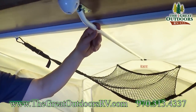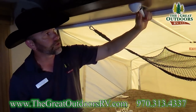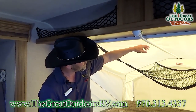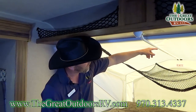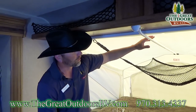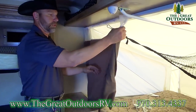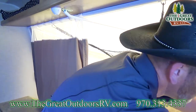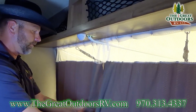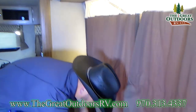This rod is powder coated — you'll notice that Rockwood doesn't leave any detail unfinished. A lot of the competition will just leave a bare rod, and over time if wind hits it, it'll rub back and forth and leave a black mark that's really hard to get off the canvas. Having that powder coat really eliminates that. For privacy at night, it's got curtains that you can slide across to give you a little separation.